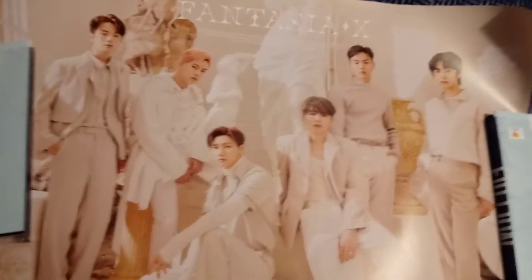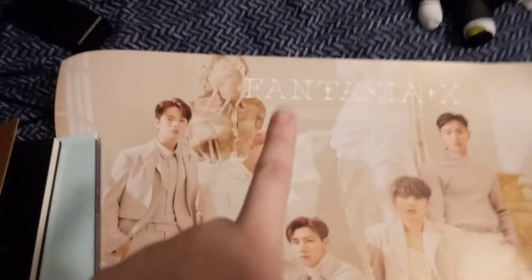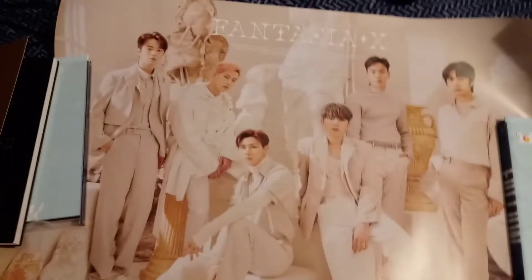Version 3's poster has them standing, and you'll barely see their faces — well, you can see their faces, it's just not as big as their faces on this one. But yeah, this is a nice poster. It's version 2, but it's okay. I don't mind their outfits. At least I got version 3 with the pastel concept photo book.